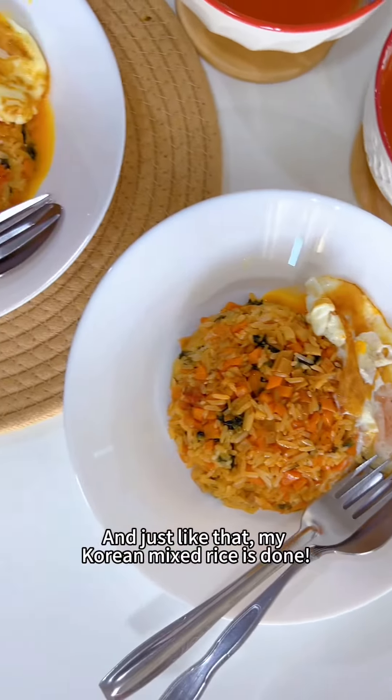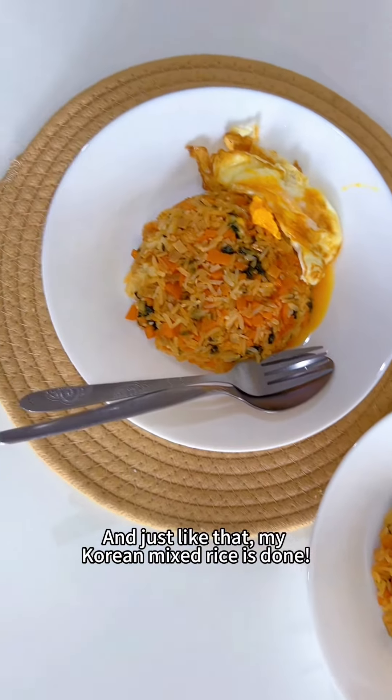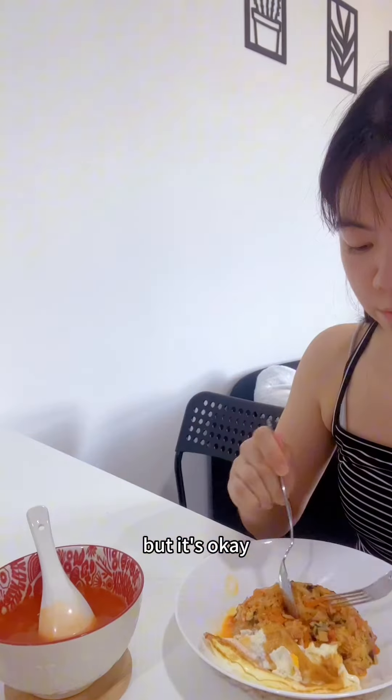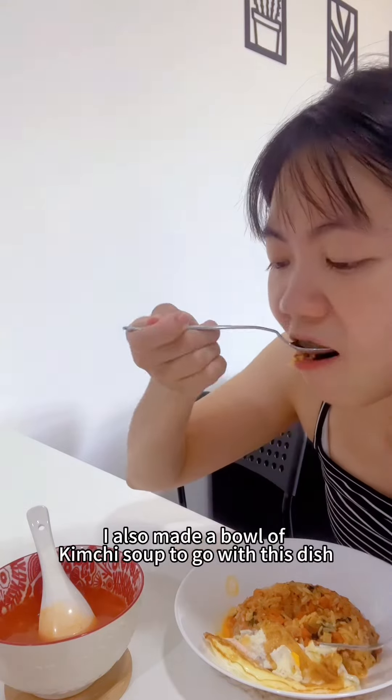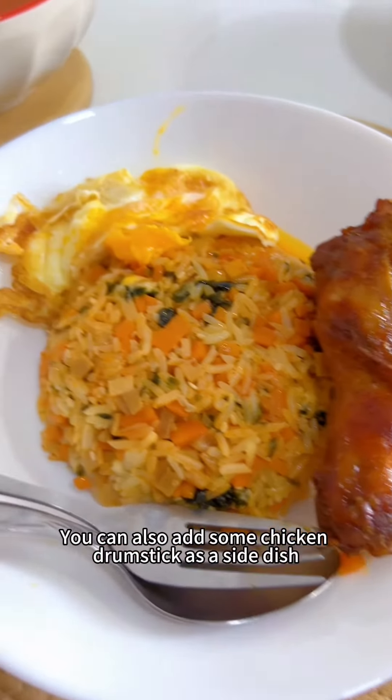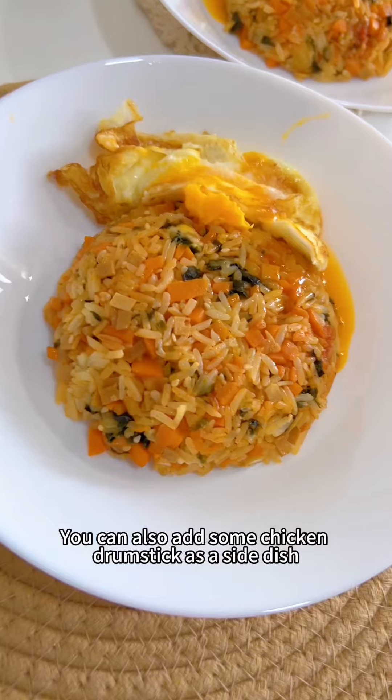And just like that, my Korean mixed rice is done. The egg is not as perfect as I wanted it to be, but it's okay. I also made a bowl of kimchi soup to go with this dish. You can also add some chicken drumstick as a side dish.